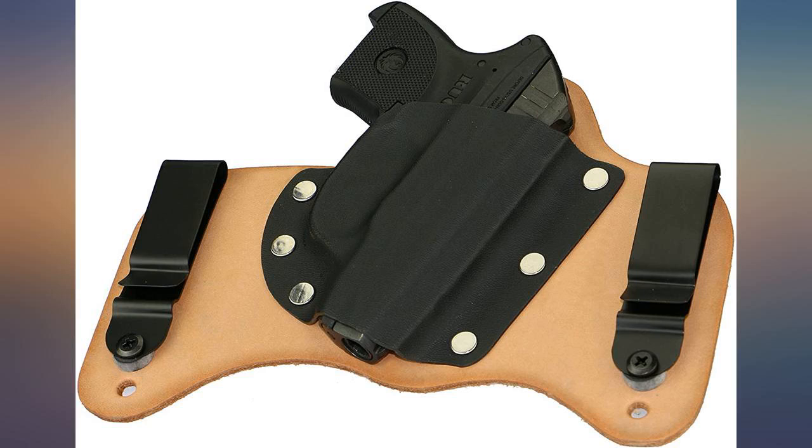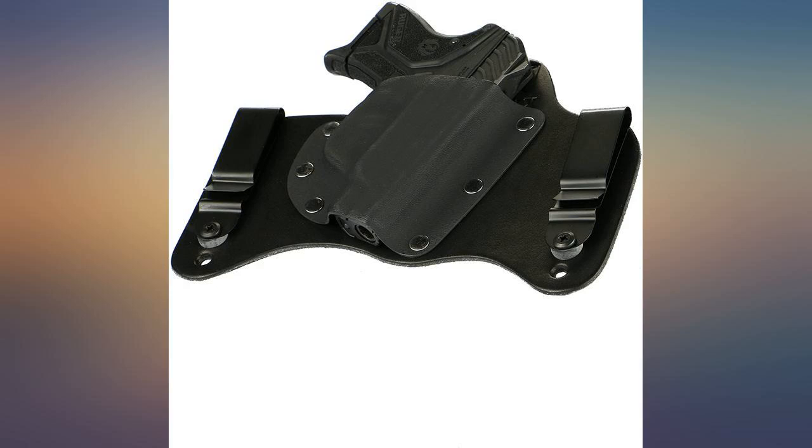Pros. Fits the waist well and has a lot of adjustment so you can customize for what you want.